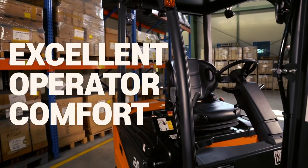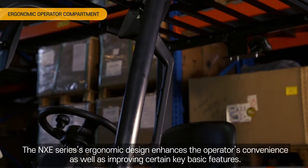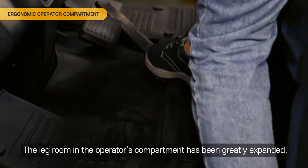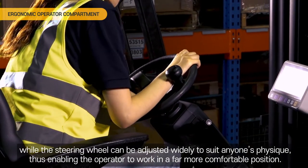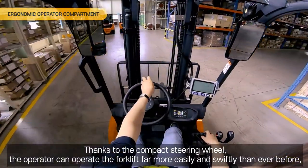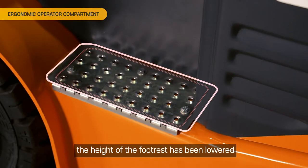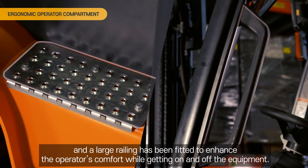Excellent operator comfort. Ergonomic operator compartment. The NXE series ergonomic design enhances the operator's convenience as well as improving certain key basic features. The legroom in the operator's compartment has been greatly expanded, while the steering wheel can be adjusted widely to suit anyone's physique, enabling the operator to work in a far more comfortable position. Thanks to the compact steering wheel, the operator can operate the forklift far more easily and swiftly, achieving higher productivity while feeling less fatigue. The height of the footrest has been lowered and a large railing has been fitted to enhance the operator's comfort while getting on and off the equipment.